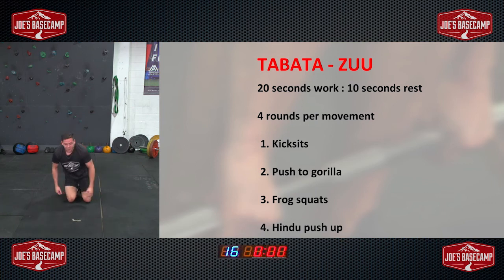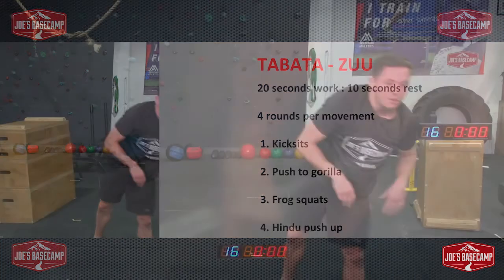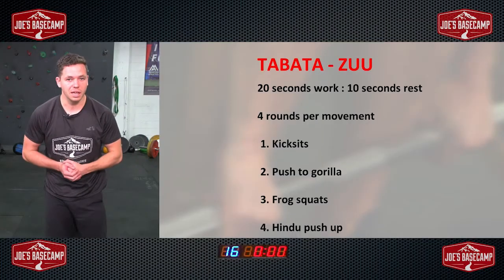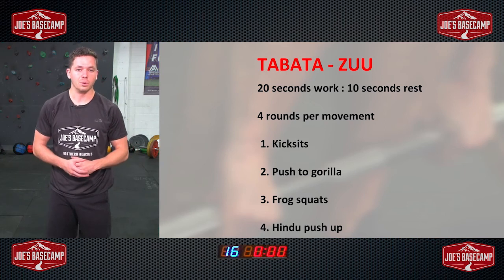There we go — there you have it, that is it! Give a quick wipe down, grab some water. Awesome work. Eight minutes — there's your Basecamp daily session, done and dusted. That's our ZUU movement, our primal movements — getting the body to move in its most natural way and in the most full range of motion. Quick recap: Tabata 20/10. Exercise one — kick sits. Exercise two — push to gorilla. Exercise three — frog squats. Exercise four — Hindu push-ups.